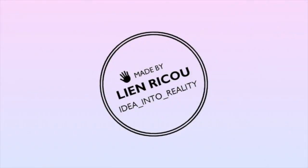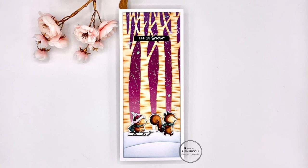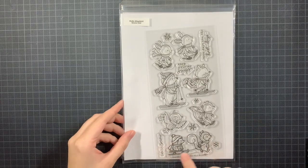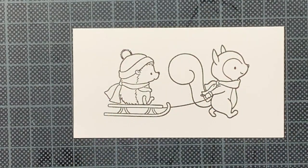Hello everyone and welcome back to my YouTube channel. Today I am back with a slimline winter Christmas themed card using some adorable products by Hello Bluebird. I am going to showcase this snow day stamp set and the tall tree scene die.